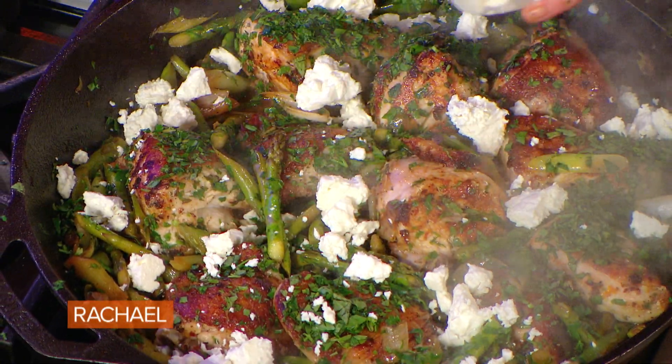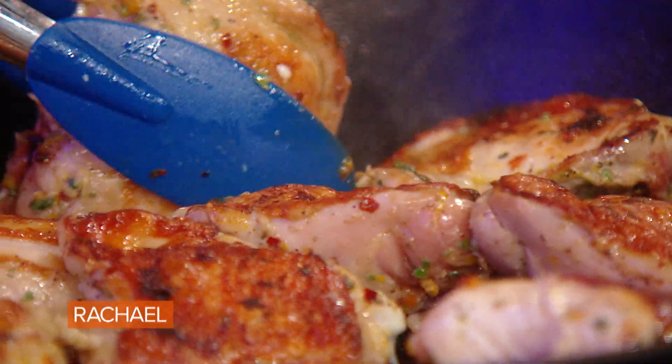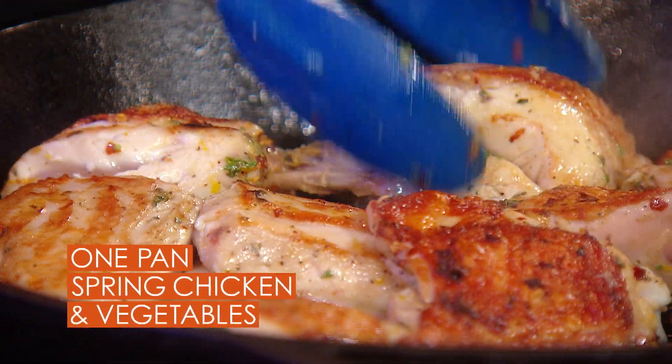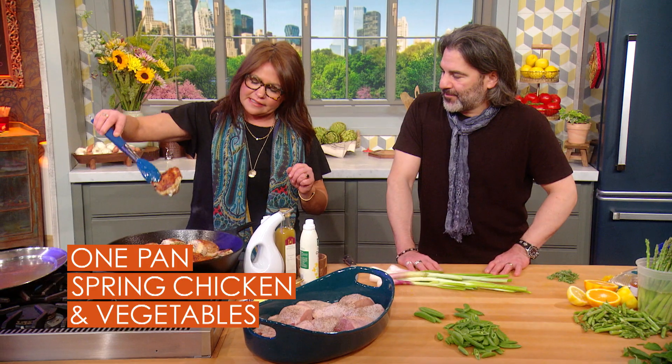One skillet spring chicken dinner. We have bone-in, skin-on chicken. I'm just browning this on all sides until the skin gets nice and crispy like this.